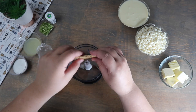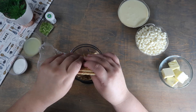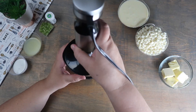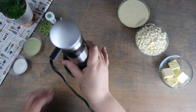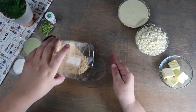We're going to break the graham crackers up into small pieces into a food processor. We're going to process the graham crackers until they become fine, then pour the crushed graham crackers out into a bowl.